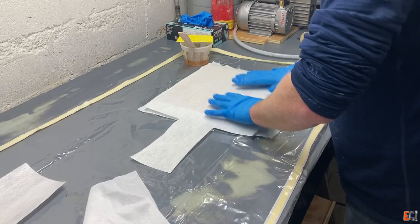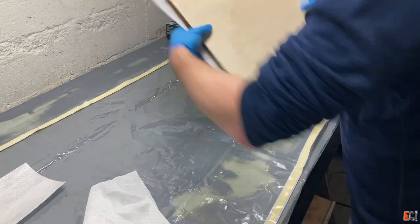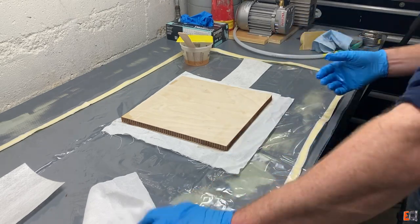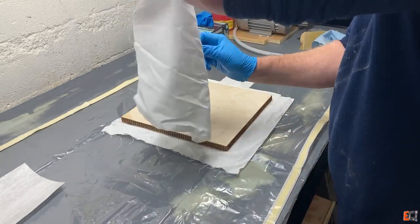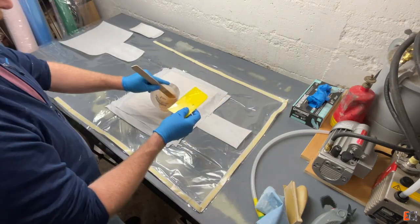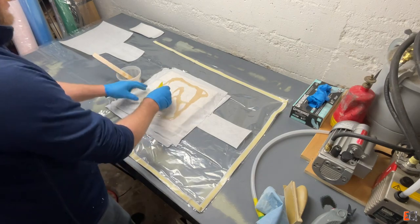Here I'm putting some Compaflex, which is just a combined peel ply release film and breather on one side. And this is going to be an envelope bag — that is, the bag is going to enclose the entire panel and bag both skins on at the same time.